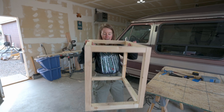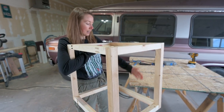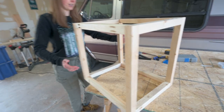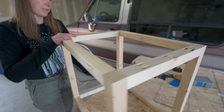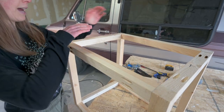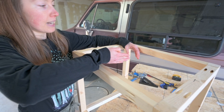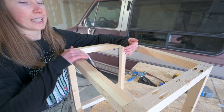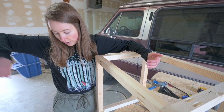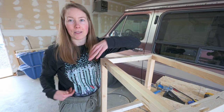So now we're going to test fit it again and then get the sides on. We're going to leave the front open, and then the back is going to be completely closed. The top is going to have two fans in the back, and then it's going to hinge right after the fans so I can always check on Clyde when we're going down the road.